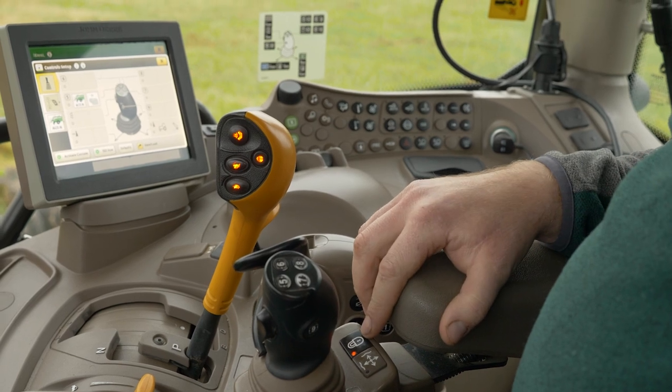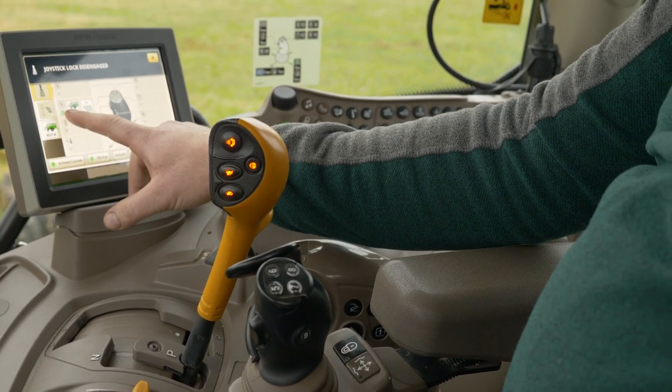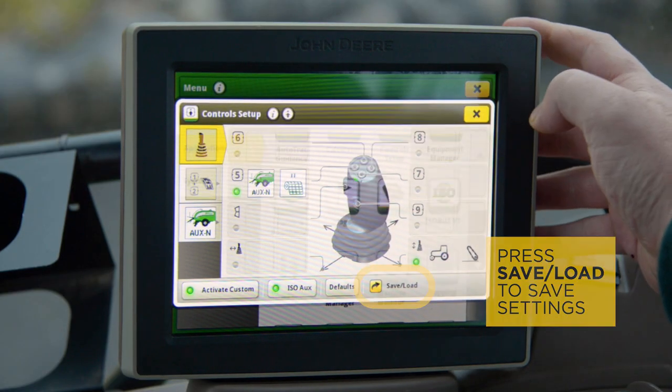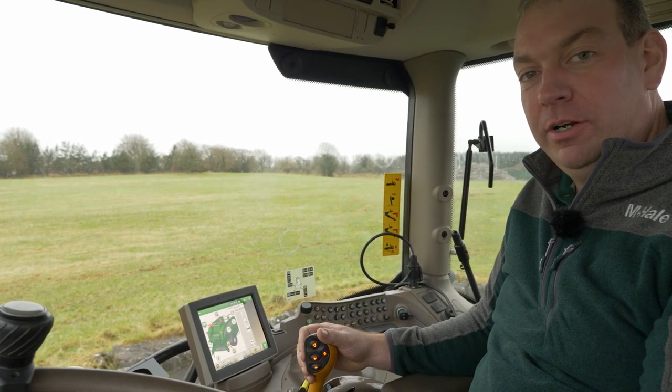The last thing I need to do here is press this unlock button on the armrest. This gives me a green symbol which lets me know that the joystick is now live. Now I can return to the home screen and we're ready to go bailing.